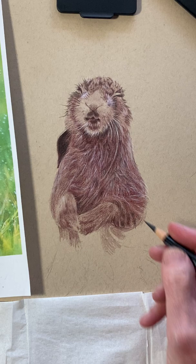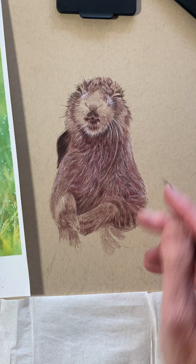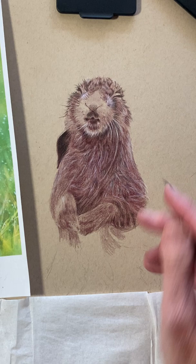We're at 52 minutes so I'm going to stop this for now — I don't want it to get too long. We'll continue with Part 3, which will be his paws and the lower part of his belly. Alright — thanks for joining me. See you soon. Bye.